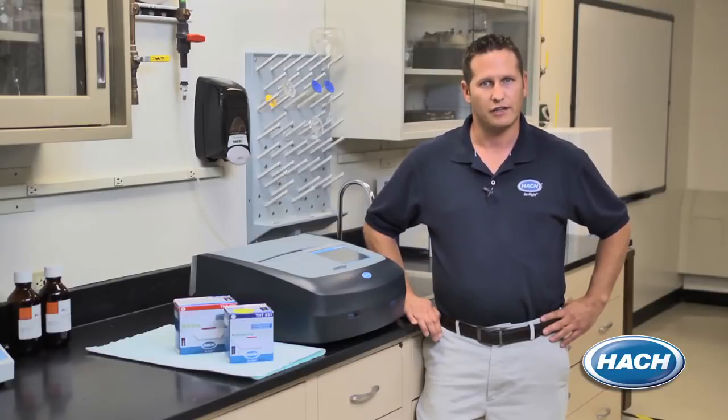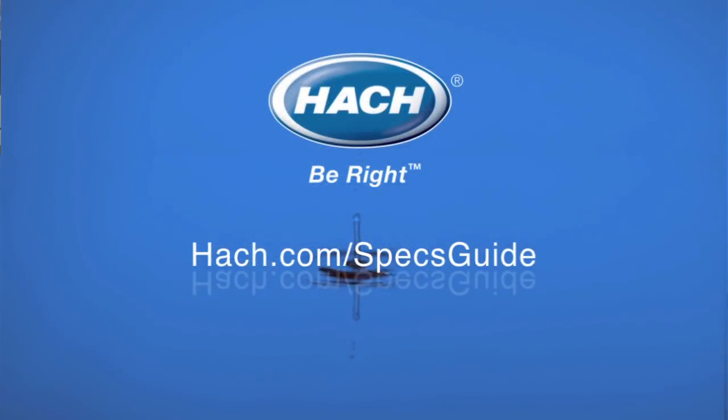For more information on the DR6000 and to learn more about some of our other spectrophotometer products, visit us at hawk.com/specs-guide.